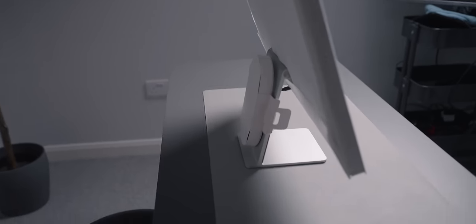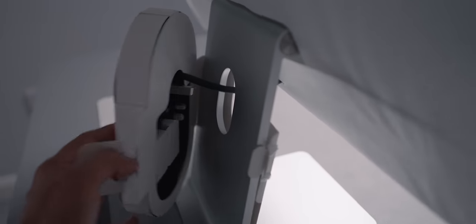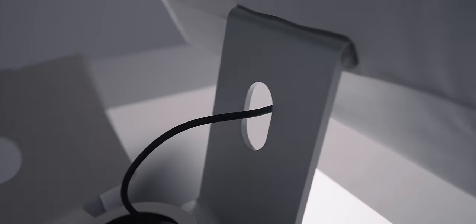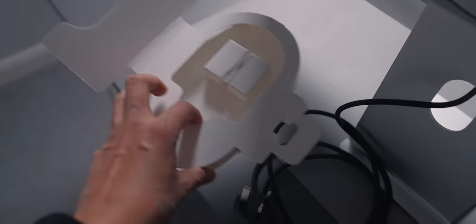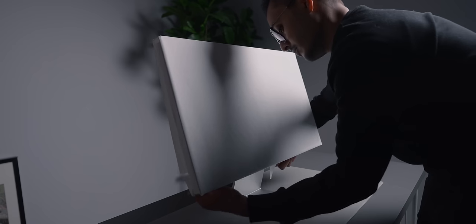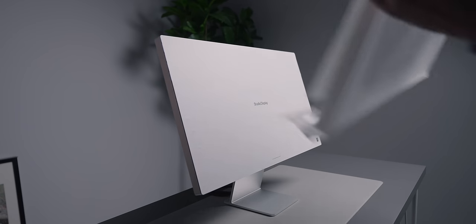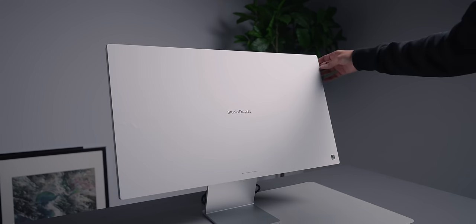One thing I nearly forgot to show is that there is a backpack on the back of the screen. That just contained the power cable. It comes off the side and then we can lift off the top. And then finally the satisfying part — peeling off the screen protector.